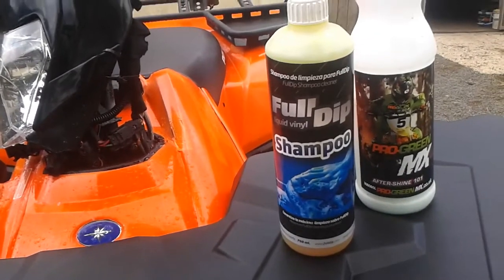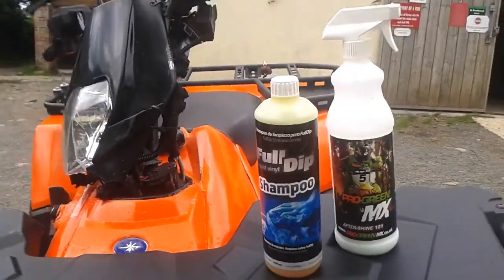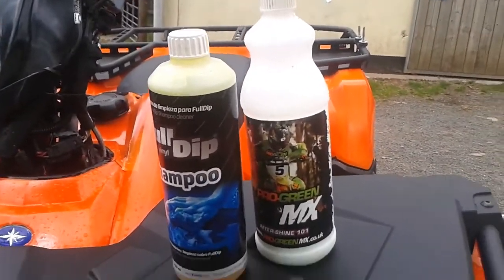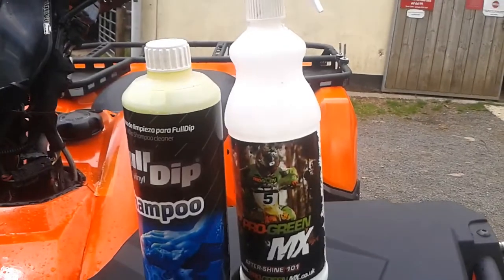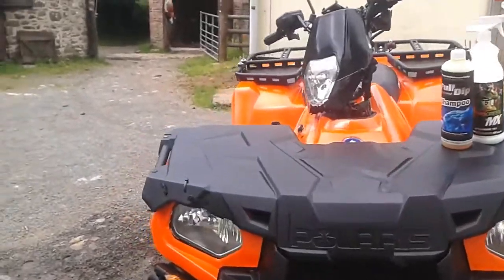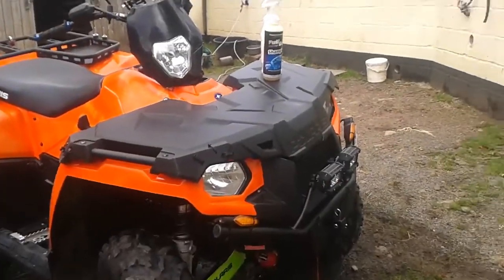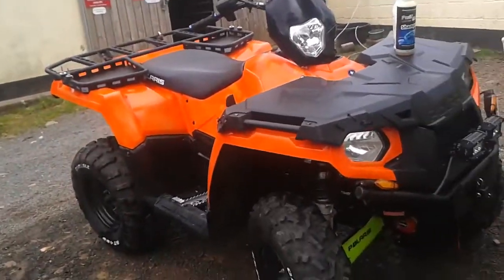So those are the two products we've used today. It's the Full Dip liquid vinyl shampoo — it's a Spanish product, just like Full Dip is. The dips that Full Dip do are brilliant by the way — that's available from Matt Pack for your black plastic parts on your ATV or whatever vehicle. And the Pro Green MX After Shine 101 — I'm on my second bottle since owning this bike. It brings the plastics back looking really good, really smooth, and really slick.